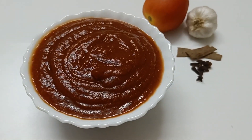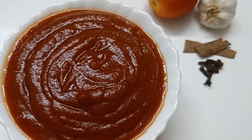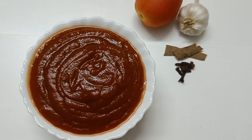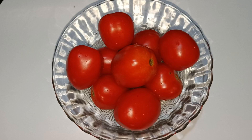Hi friends! Welcome back to Prathana's Magic World! Today we are going to make tomato sauce and tomato ketchup. It's very easy to make. Don't forget to like and share the video, and don't forget to subscribe to this channel.